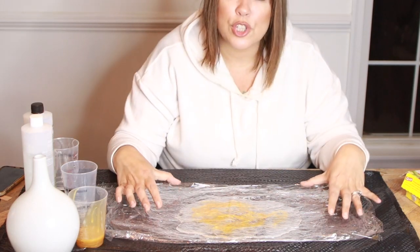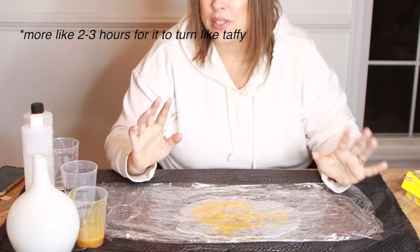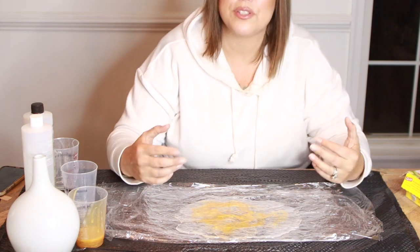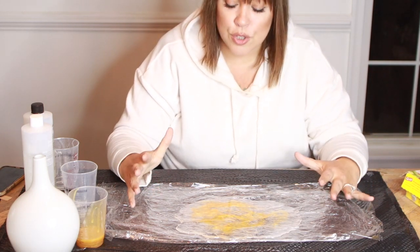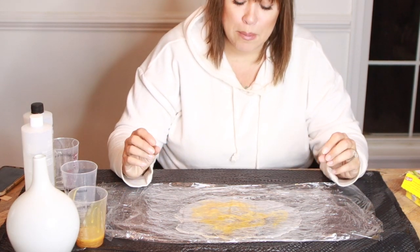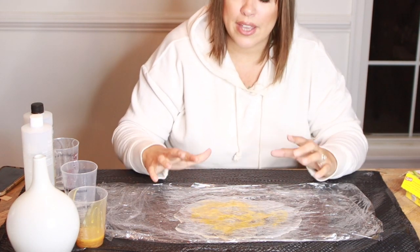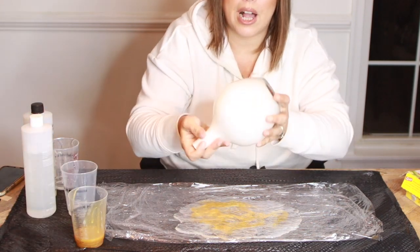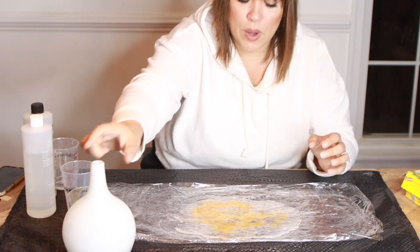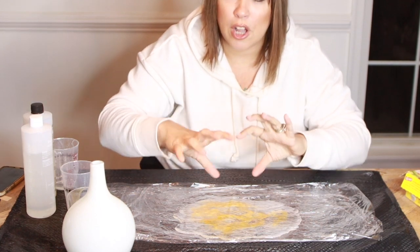We're going to let this cure for about 10 to 15 minutes — I'm going to gauge it again. This is a timing thing, so it depends on how warm your house is and the humidity factor. You definitely want to pay attention and not walk away from this project. If you touch this product and you feel that it's dry, then it's ready to be put onto your object that you're going to form and mold. But you don't want it completely hard like a hard plastic — you want it to be soft and moldable.